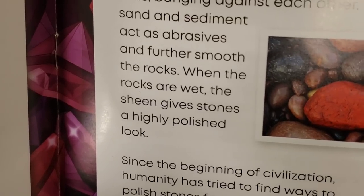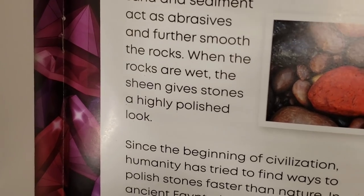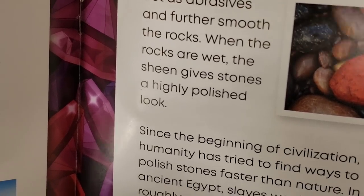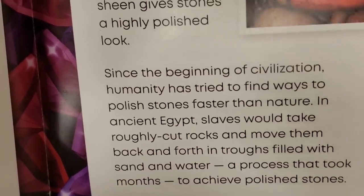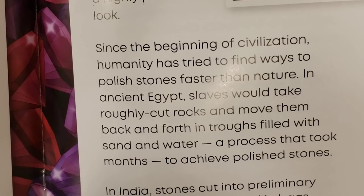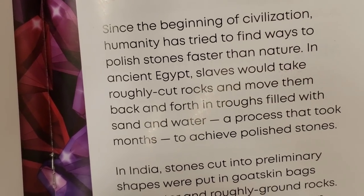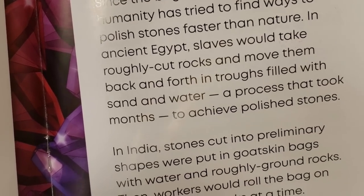So next time that family member of yours really irritates you and rubs you the wrong way, just think — that person is polishing me and making me smoother without me even realizing it. They're making me better. When the rocks are wet, the sheen gives stones a highly polished look. Since the beginning of civilization, humanity has tried to find ways to polish stones faster than nature. Humanity is always so impatient. In ancient Egypt, slaves would take roughly cut rocks and move them back and forth in trowels filled with sand and water — a process that took months to achieve polished stones.